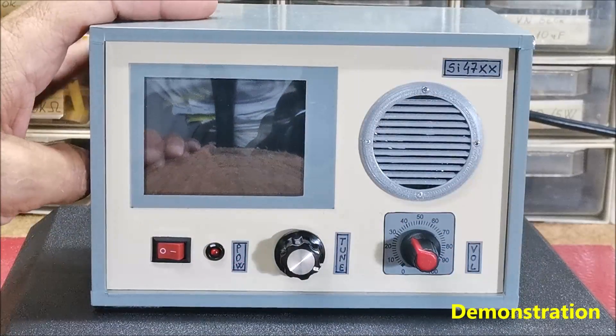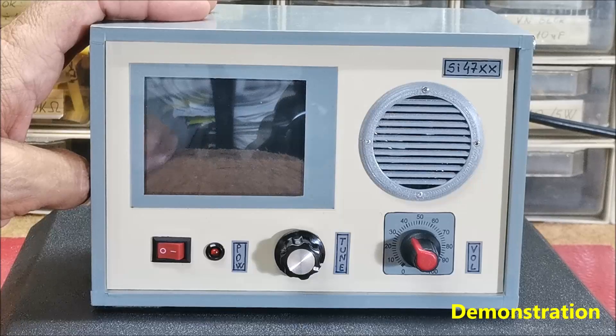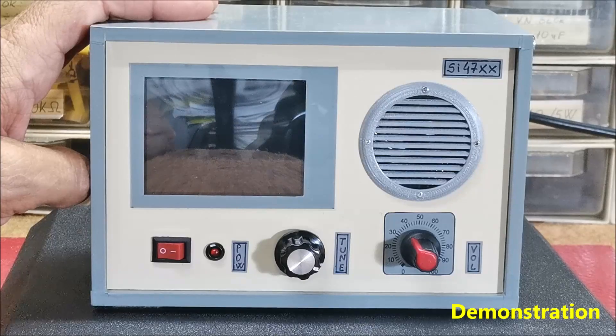Hello, this time I'll return to one of my previous projects published a few months ago with the title Do-It-Yourself SI-47XX All-Band DSP radio with 2.8-inch Touch TFT display, which can also be obtained as a finished product under the name ATS-25 All-Band radio.